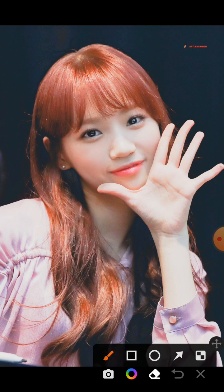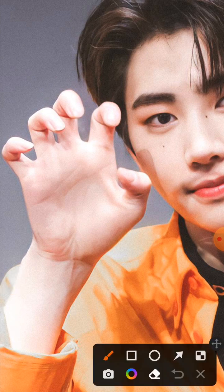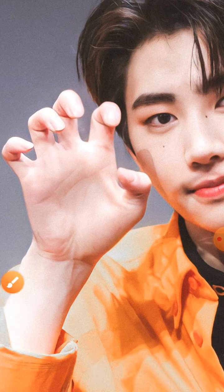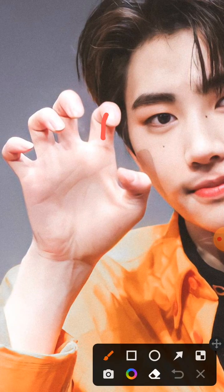Looking at the fingers, hers are on the longer to normal length side, and Sangoon's fingers, from a separate photo, are also normal length, so fingers are compatible. However, a key difference is that her fingers are smooth, while his fingers are very knotted. This means he is very analytical, while she takes life more as it is — so there will be a difference in temperament between them.